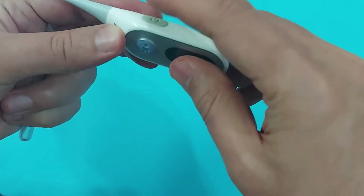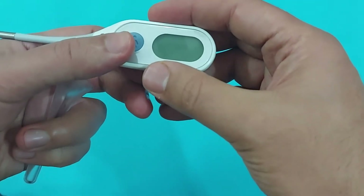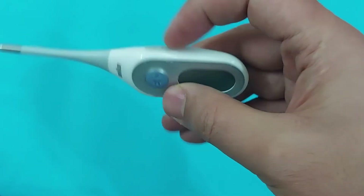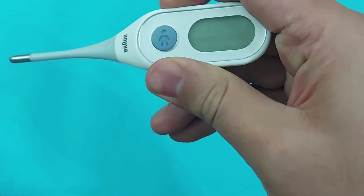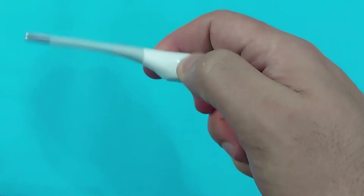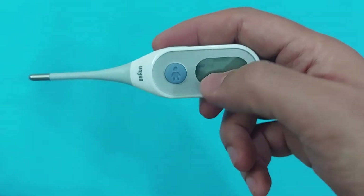This is the power button and this is the age selection. You will select the age of the person you want to take the temperature for. By pressing the power button, this thermometer will turn on and will show you the last body temperature which you measured before.